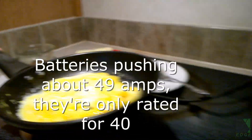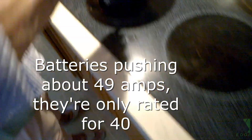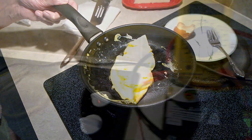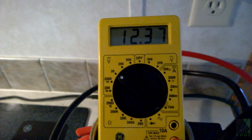The voltage stayed right around 12.3 to 12.4V under load. At 49A, this exceeds the official rating in the specifications by about 18%, but the voltage is dropping to only about 12.3V under load and there is still plenty of power left for cooking.